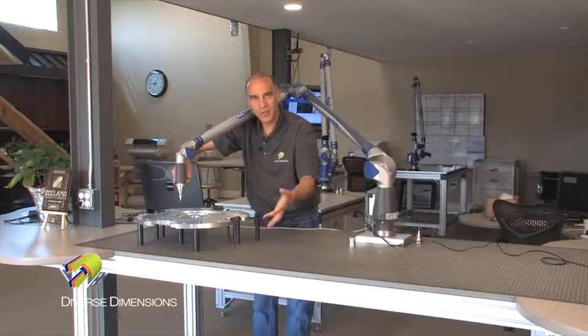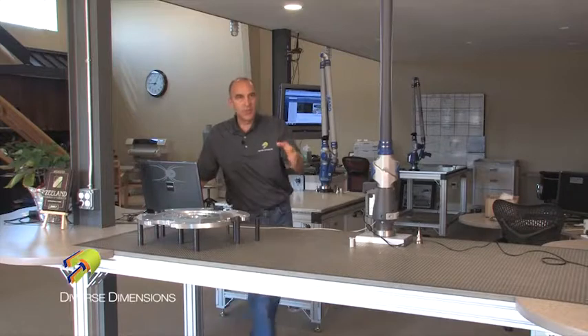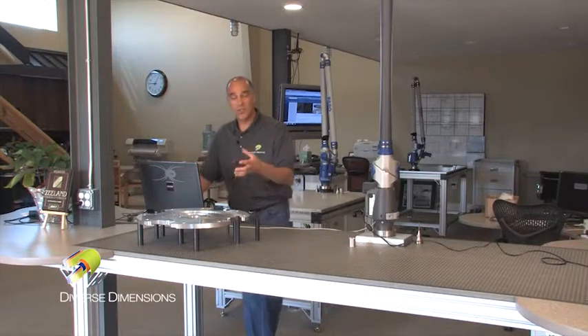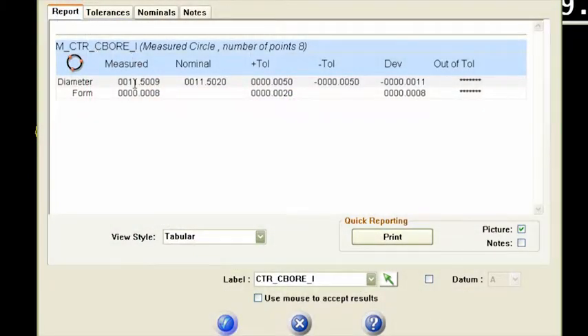You never want to compensate or cross your geometry for compensation. I've got eight points on there to form that circle. I already have a constructed circle in my model that I've put onto this counterbore, so as soon as I shoot that circle it sees that entity and compares it. I've named it the center counterbore, and look — I've only got the diameter and the form showing. That's the only criteria this client was concerned with. My diameter looks pretty sweet — within plus or minus five thou tolerance.